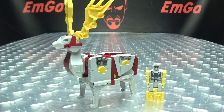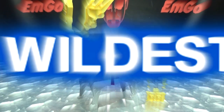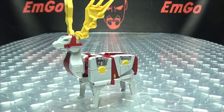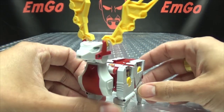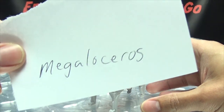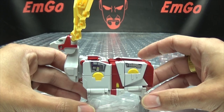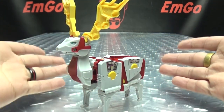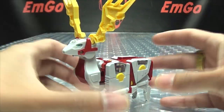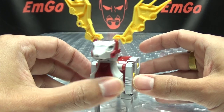Moving right along, here we have Mega Zero, the next component of the most wildest combat team in the universe — the combiner Glacial Lord! So let's put the robot off to the side and take a look at the beast mode. This is a Megaloceros — I have this written down on a scrap of paper so I didn't forget, because otherwise I would have just said it's a deer. People are picky about stuff like that, so — the Megaloceros!